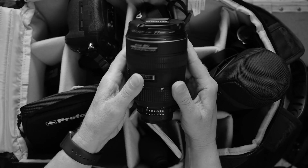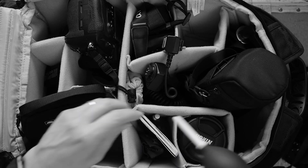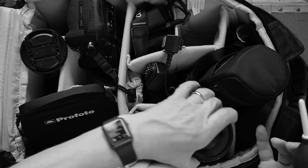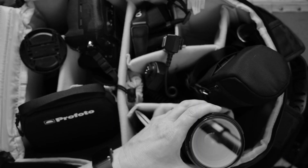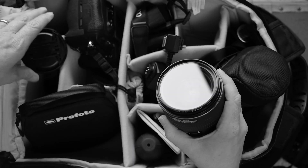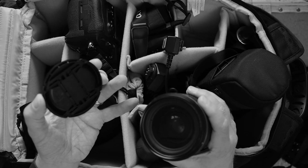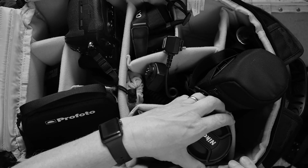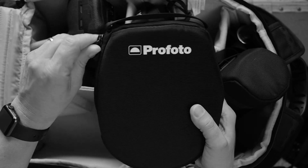I always take with me a lens cleaning cloth. In fact, this one has a lot of dust on it — it must have been used on a racetrack the last time and hasn't been cleaned yet, so I will have to clean it very well.